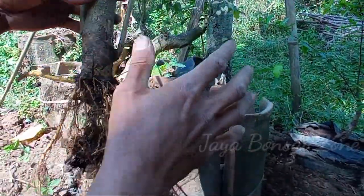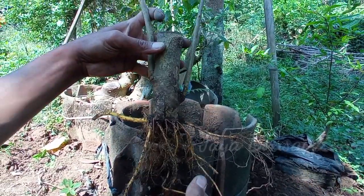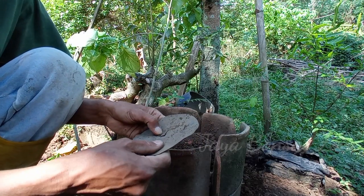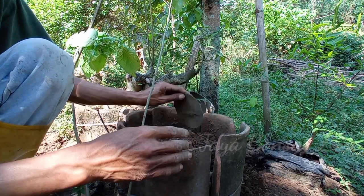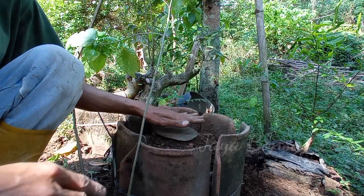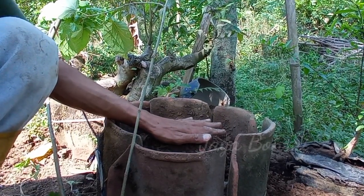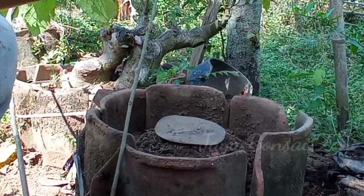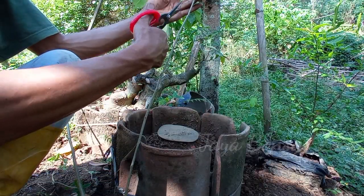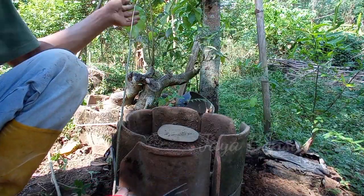Sekarang kita coba untuk ground lagi di tempat seperti ini supaya kita bisa lebih mudah untuk mengontrolnya. Jangan lupa kita kasih tatakan. Untuk program memang kalau murbay jenis sanjang, programnya bisa cepat. Makanya untuk saat ini yang mempunyai bahan seperti ini, kita program sejak dini.